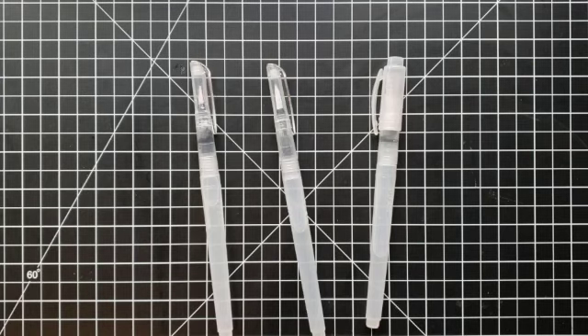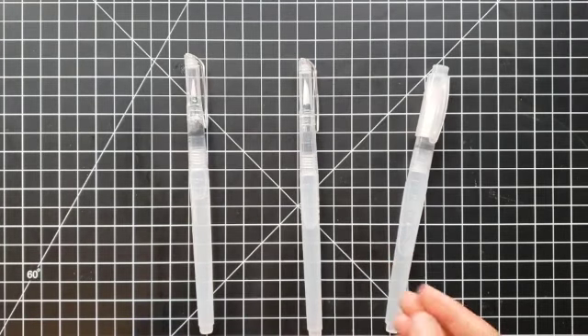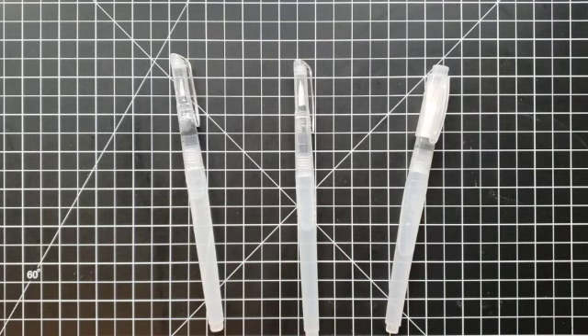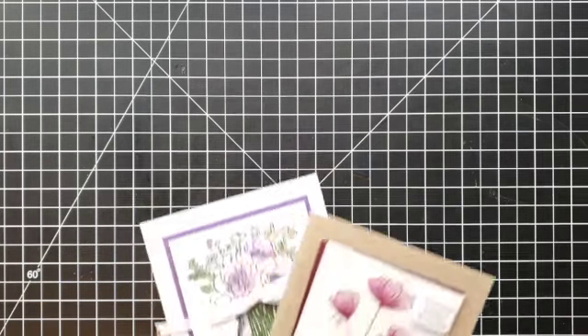Here are our Water Painters. What these are is a paintbrush that dispenses water as you squeeze, and you can use them to create watercolor look backgrounds and elements for your projects. The main uses are to color images on your projects, do backgrounds, and then create splatters. I'm going to show you some samples here and then show you exactly how to create some of these.